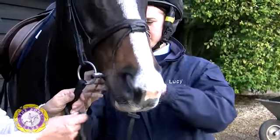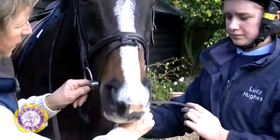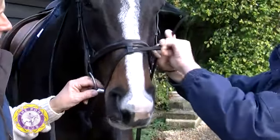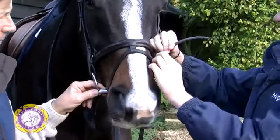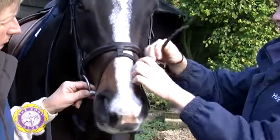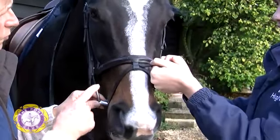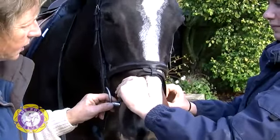The flash, which is the bottom bit, comes around the bit and through the chin groove. It should be pulled firmly but not tightly. The end can then go through there and then pull the noseband round so that you don't end up with a great lump in the front.